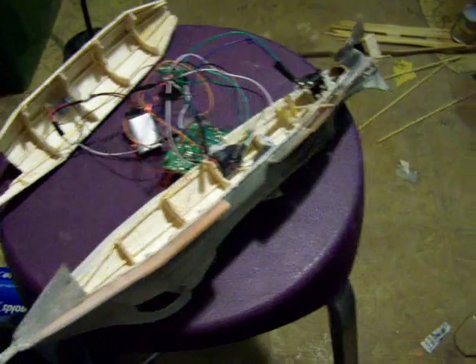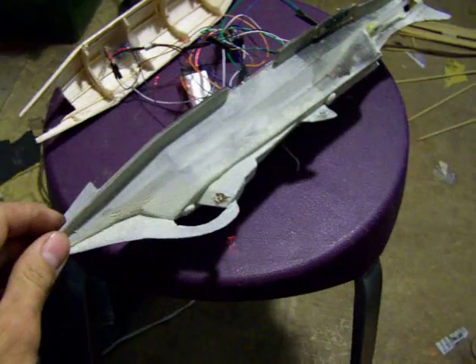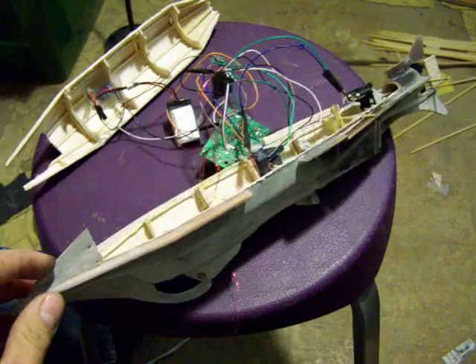This is my 1/44 scale model of the Nautilus, as seen in 20,000 Leagues Under the Sea.